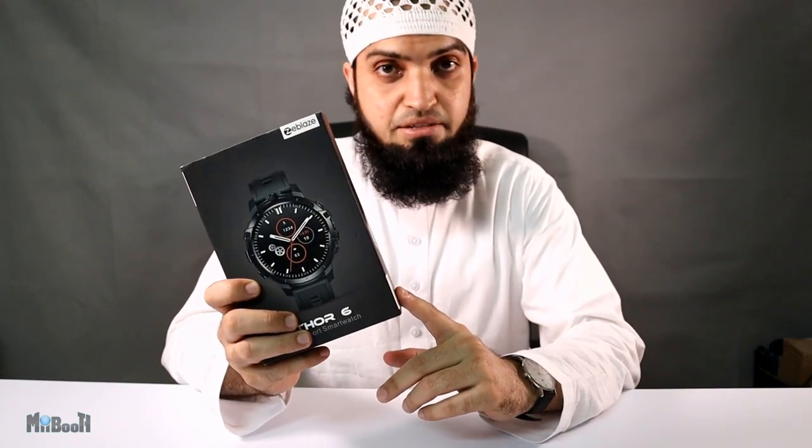But you don't need to be worthy to wield this watch. All you need is 175 US dollars to spare — or 643 UAE — and a massive wrist, because this is a big watch. Let's go ahead and unbox it to see what we've got inside.